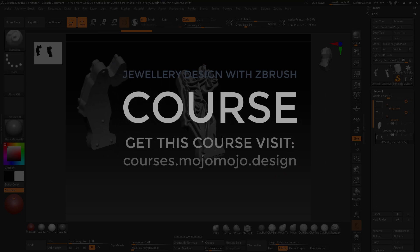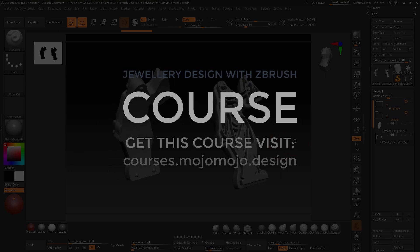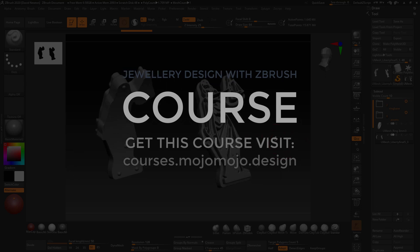This is quite a different section — I was going to do this as a workshop but decided to turn it into one long lecture. This is section 31 of my ZBrush jewellery design course.